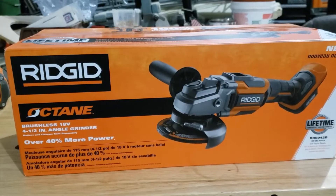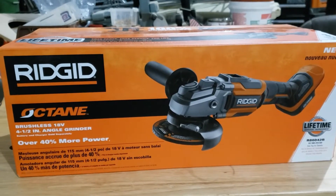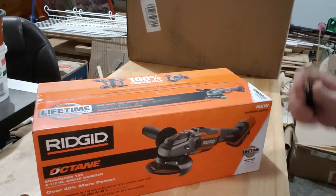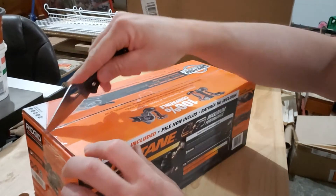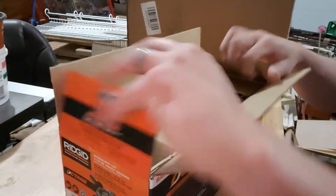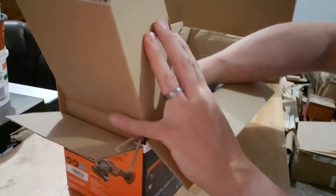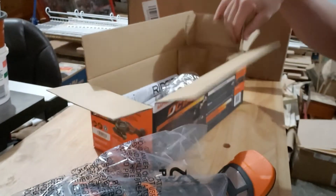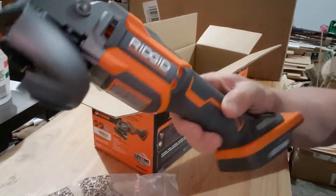I've got it flipped around before cutting it open — just wanted everybody to see what the model is. Let's get the knife out and get this thing open. First thing out of the bag is the actual tool itself.